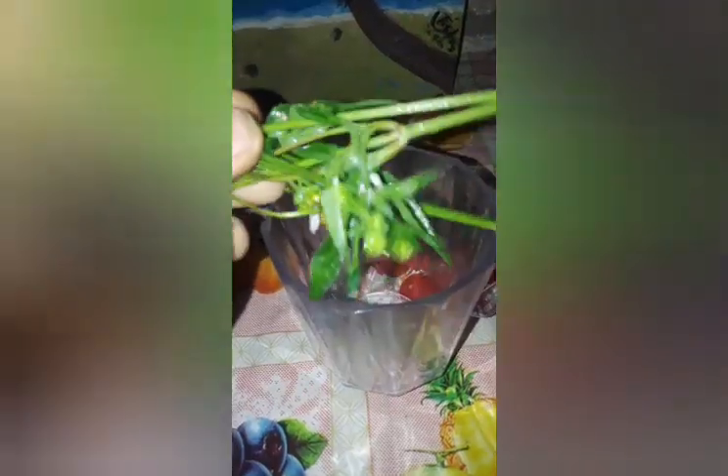Then I wash my Spanish needle a little bit, add it into my tea cup, and pour boiling water over it. Look how beautiful and artistic it looks in the cup.